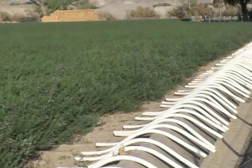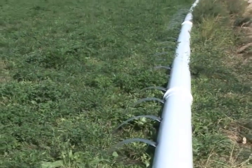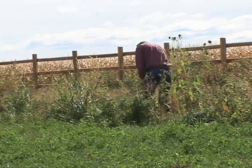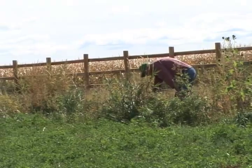We were irrigating with high ditches and tubes, and we went to underground piping and gated pipe. We were probably saving about fifty percent of our water. My philosophy is just keep the water moving off one field somewhere else — use every amount of water we can.